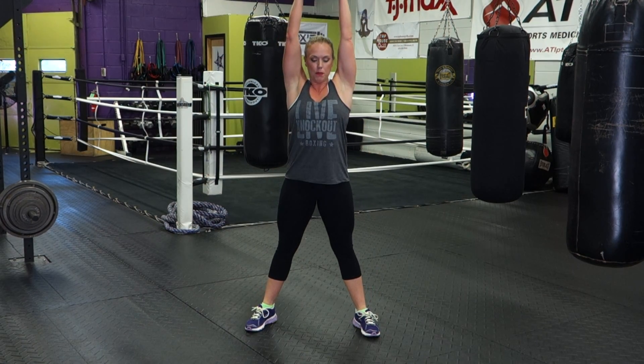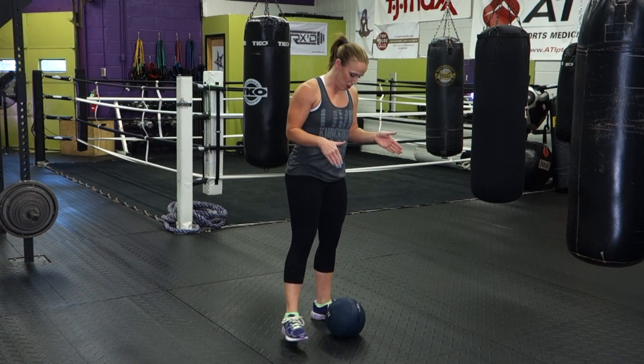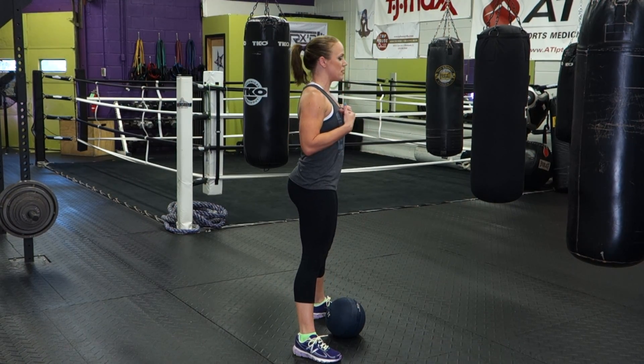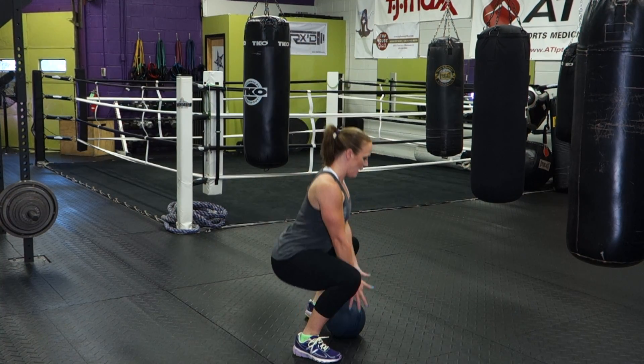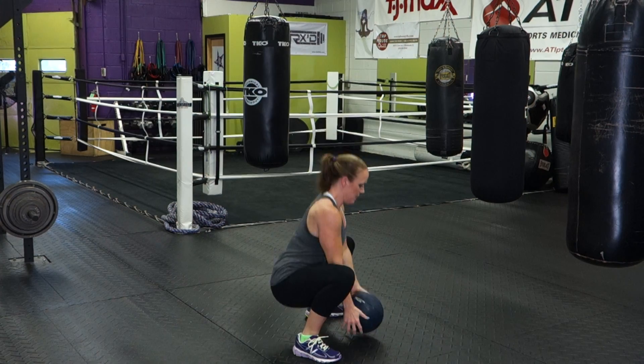Grab the ball, stand all the way up, slam it down. From the side, this is how it will look: you're going to set up in your regular squat position, feet slightly flared out, chest up, abs in. You're going to squat down, grab that ball, come all the way up, and slam it down.